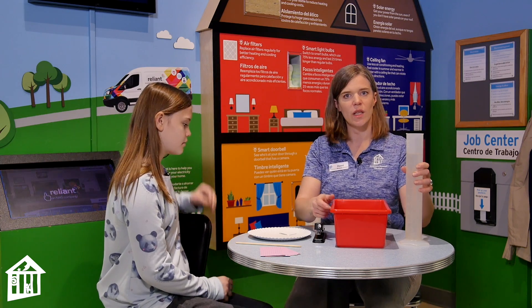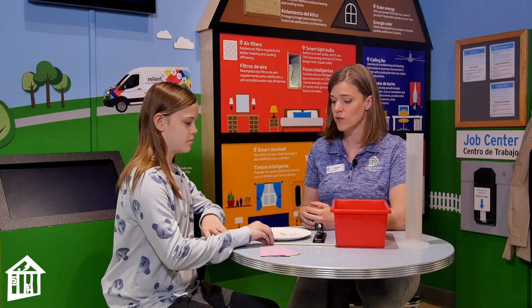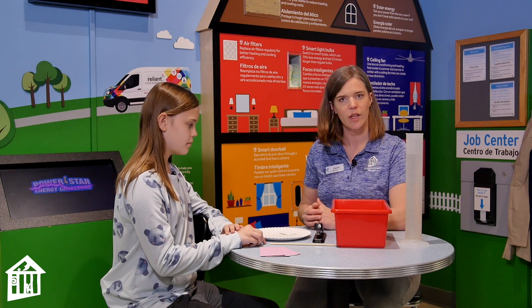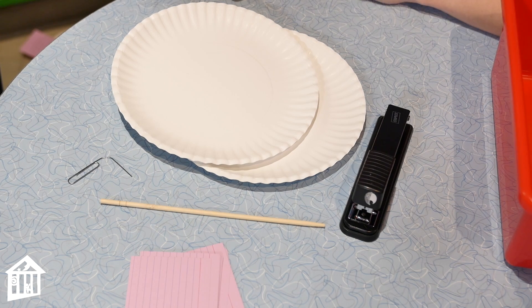Corey is going to do a lot of the engineering for this. It's a project she has done in her fourth grade classroom, so she's going to show me how it goes, and I'm going to do a little bit of testing and experimenting along the way. Are you ready? Corey, what's our first step?